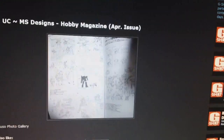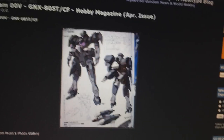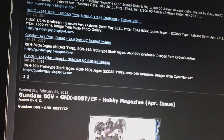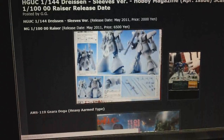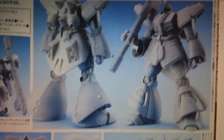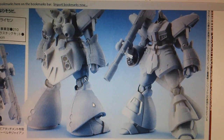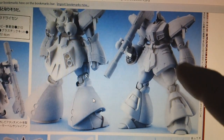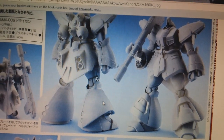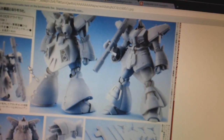Also in May, the High Grade Universal Century Drysen is coming out — that's going to be our May High Grade. Basically, this is a Dom-like mobile suit from Double Zeta Gundam that's going to be making an appearance in Episode 3 of Gundam Unicorn. It's slightly modified from the Double Zeta version and it's going to have the sleeves on the forearms, just a bit more modified from the original. So anyway, that's our May High Grade.